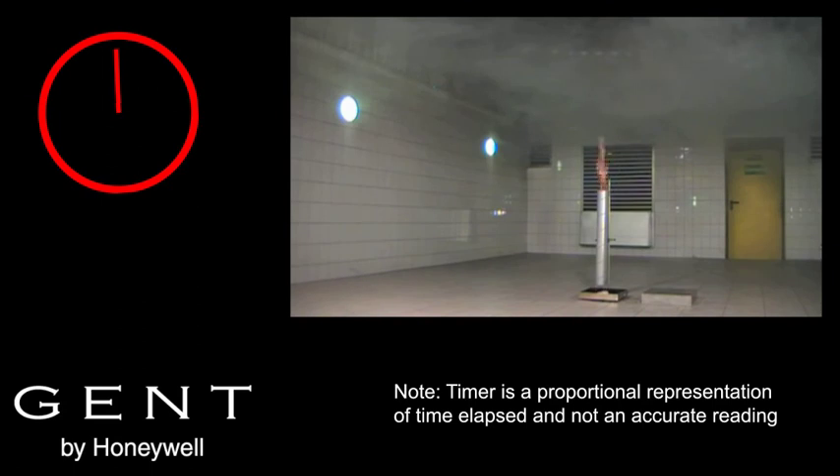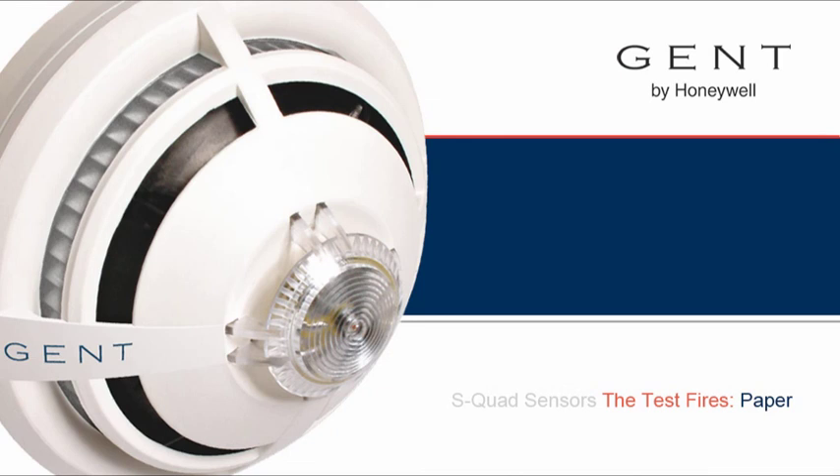This highlights the importance of correct location for each detector and for the use of an appropriately qualified designer for a fire detection system.